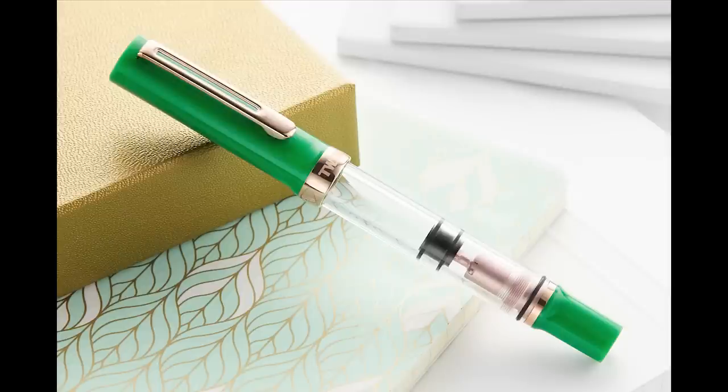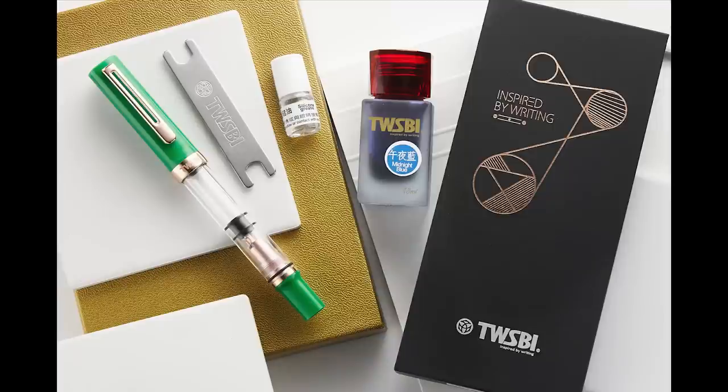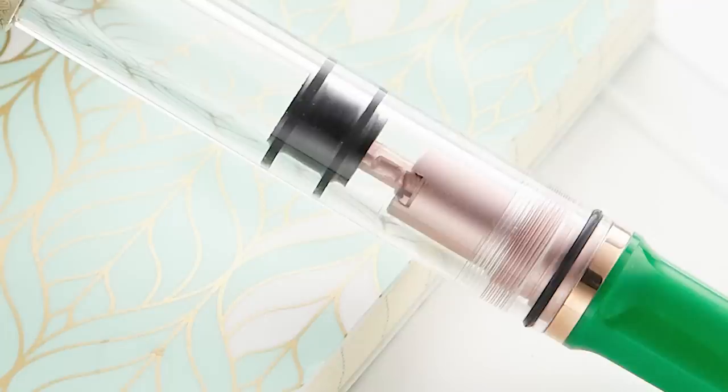Also came out was the TWSBI Eco Tee in Royal Jade. And this is a pretty pen. It is the first Eco that I have seen that has rose gold internal hardware — usually it's just a trim on the nib. The internal rose gold is more of a satiny rose gold, not as much of a high-gloss chrome as the exterior trim. But it still has a beautiful vibe to it. The green and the rose gold fit so well together. I love when yellow gold or rose gold is paired with earthy colors like green, marigold, or brown.